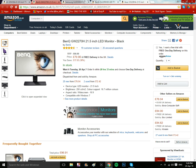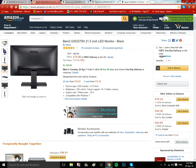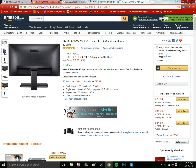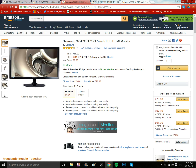This is the BenQ GW2270H, which is 21.5 inches. If you want to get this, you can get it by Tuesday 26th of April. You can click on details to learn more information. The stand looks pretty good, and at the back you get a power port and two HDMI ports for PC connection. I'd say this is the best one so far — I give it an 8.5 out of five.